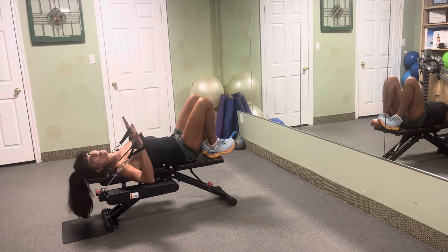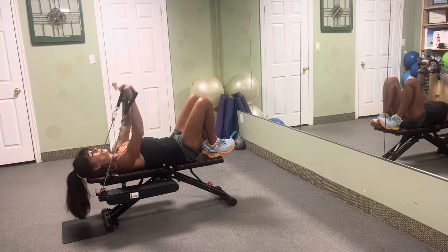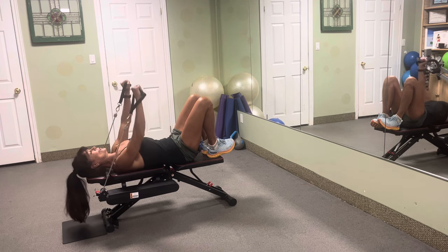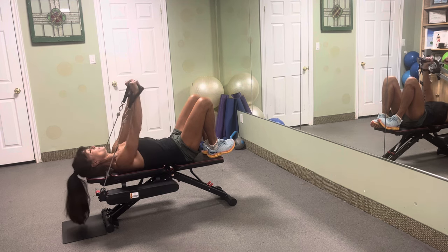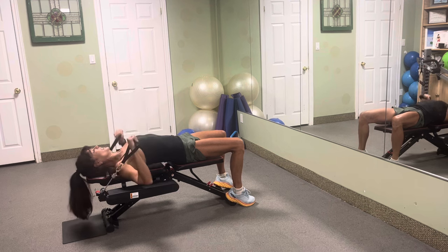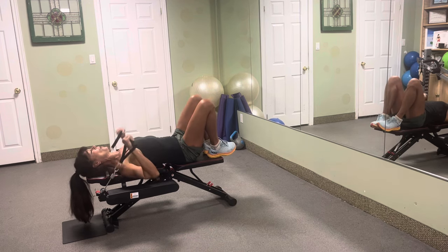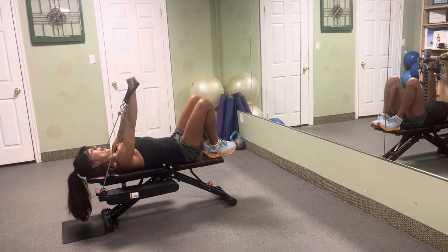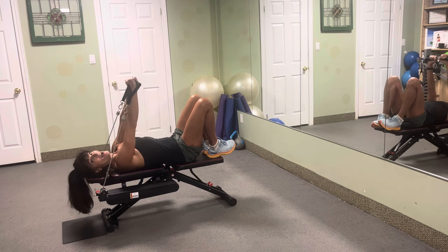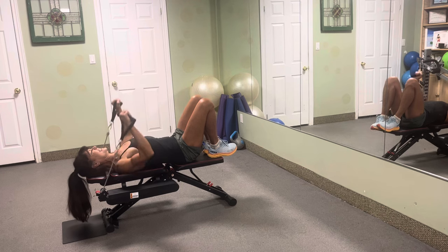Right into chest presses. The elbows are going to drop down — drive, push, just like you're doing a push-up but we're on our back. I'm pressing my low back into the bench to even engage the core more. If you don't feel comfortable with your feet up on the bench, you can always put your feet on the floor. You've got to challenge your body to see change in your body. Let's do ten more — ten, nine, eight, seven, six, five, four, three, two, one more. Excellent.